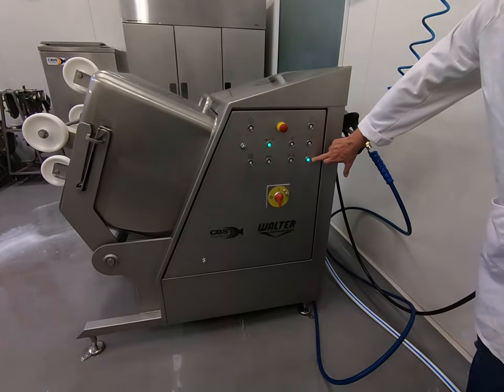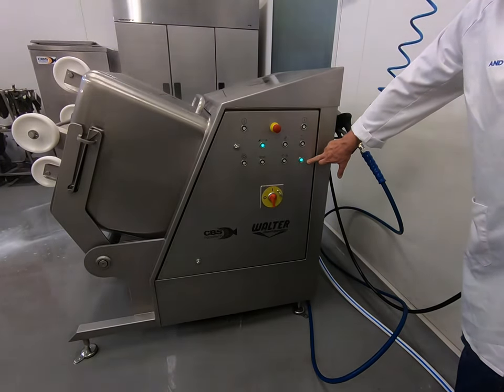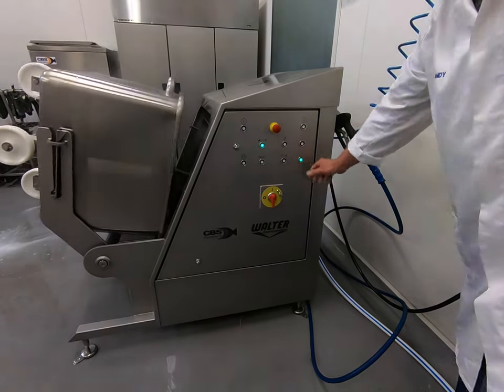Once the blinking light for the bin down is blinking, it means the system is ready and the bin is out.